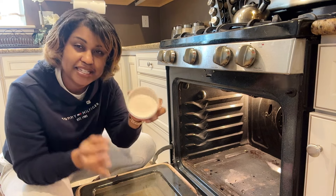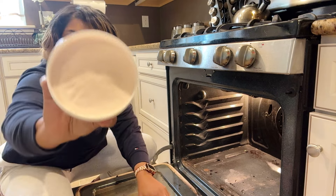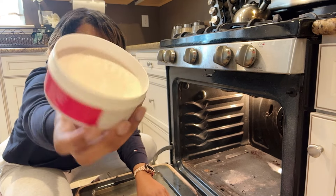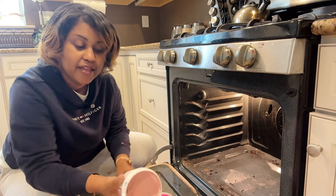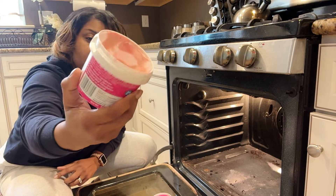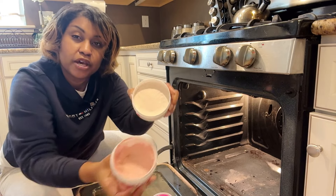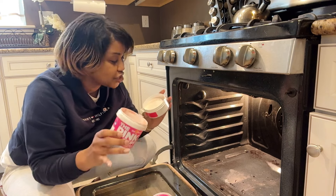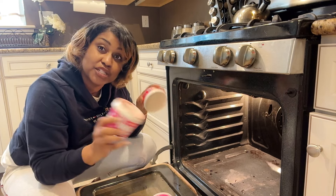I wanted you to see the difference in how they look. So this is the multi-purpose cleaning paste from the Dollar Tree. You can see it's a very pale pink. And this is the Pink Stuff, which has a little bit more pink coloring to it. So this is more of a pale pink and this is more of a dark pink, which will probably help us in differentiating which side is which as we do this cleaning. Now it's time for us to apply.